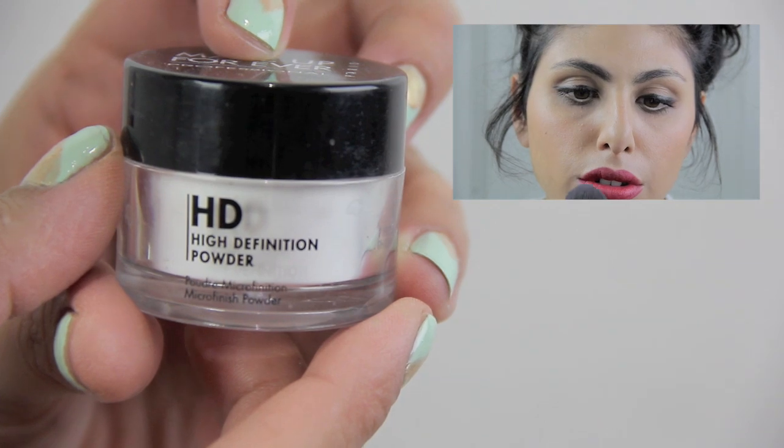For the last and final step, you want to grab some translucent powder and dust it on both top and bottom lip. This is going to really lock in the color and help keep your color from moving throughout the day — just like how you'd add powder to your face after applying foundation.